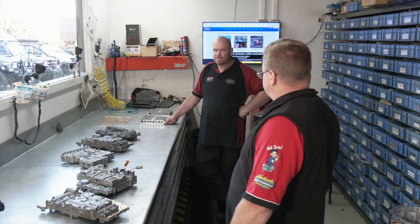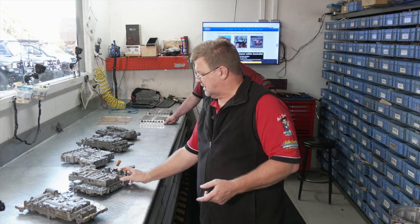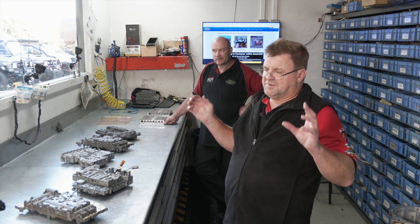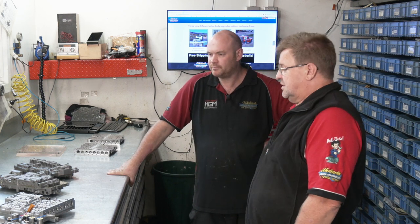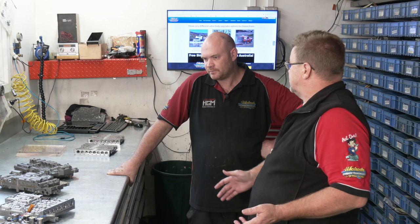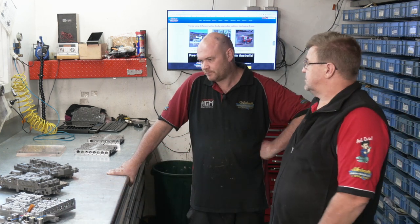There are many models — like the 100 Series — where you can't even do a flash tune or chip. Older four-speeds like the Nissan Patrols and 80 Series rely entirely on the valve body. People towing massive weight always come for a valve body because they know they need it. And the bottom line is peace of mind — you do these upgrades so you don't get stuck in the Australian outback because your auto tore itself apart from something you could have prevented.